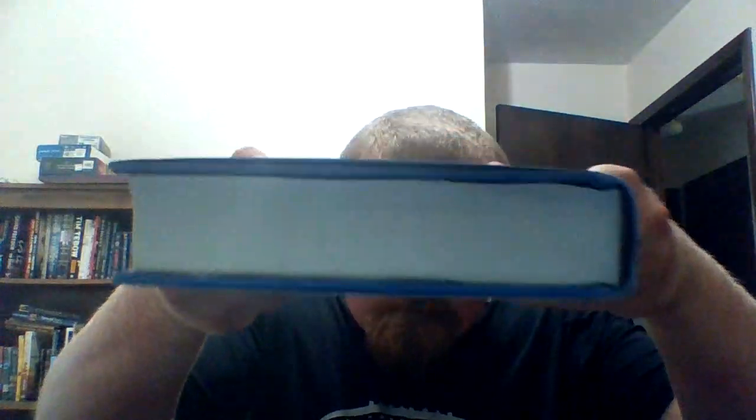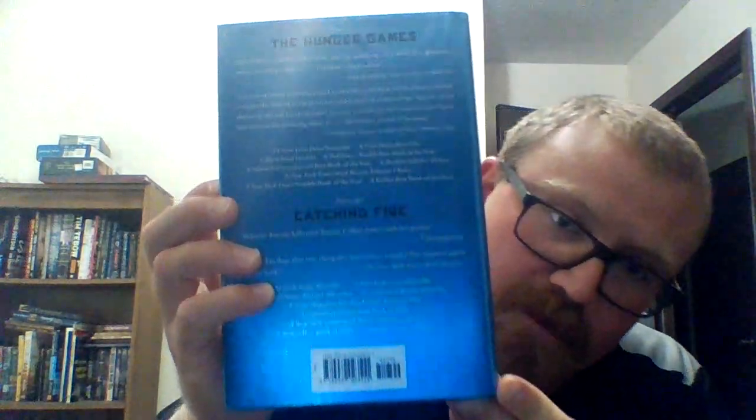Here's the cover. Here's the side. Here's the back.